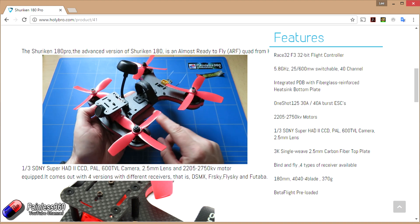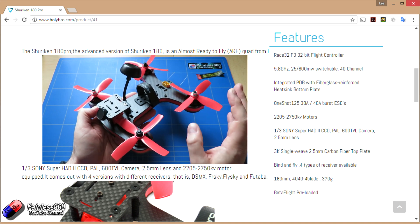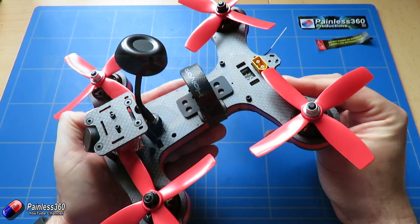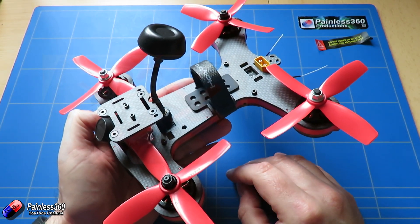The last change to talk about is the fact that it now comes pre-flashed with Betaflight — fantastic. We are big fans of Betaflight here; it goes on pretty much everything that we don't want iNav on. That means in terms of performance, setup and everything else, it's going to be a little bit easier.